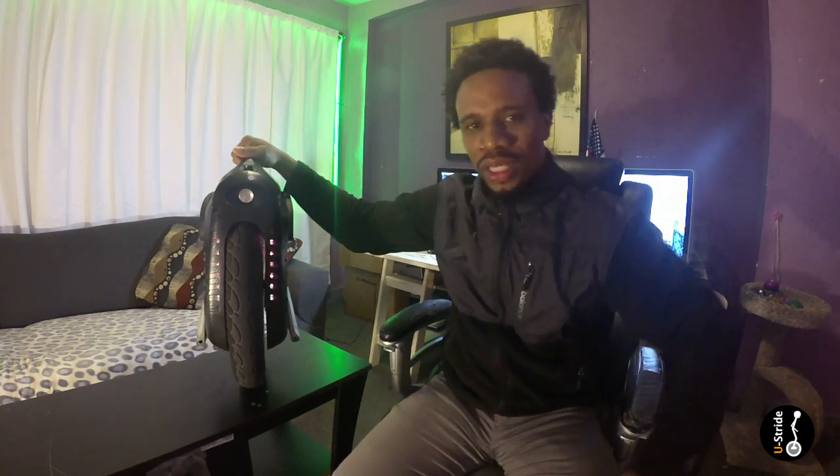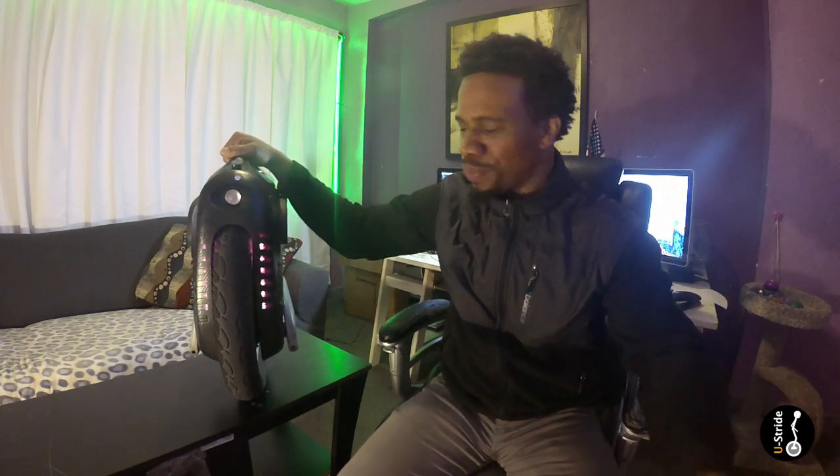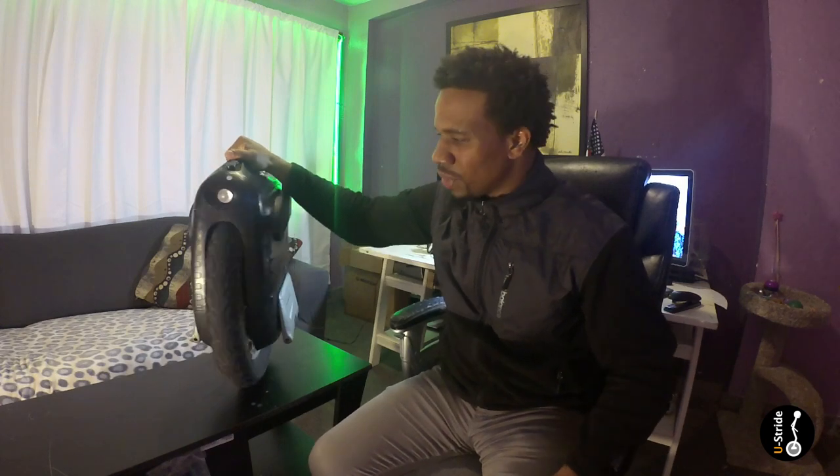I have with me the 84 Volt MSX. Tomorrow I'm supposed to be getting the MS Pro from eWheels — check out eWheels.com or the link in the description. If you click the link and purchase a wheel it gives me a kickback at no cost to you. This is the 84 Volt and I haven't been able to sit down to create a formal six-month review yet, but it's been six months and that's given me a lot of time to let you know how I really feel about this wheel.